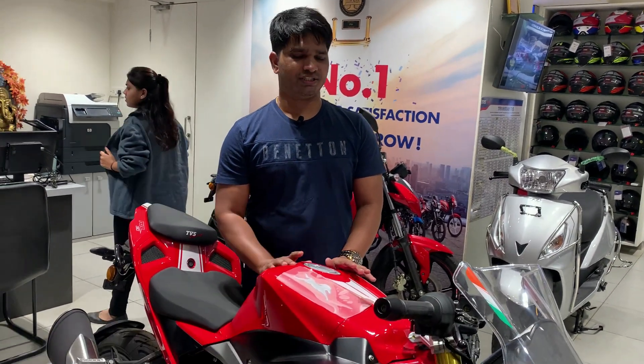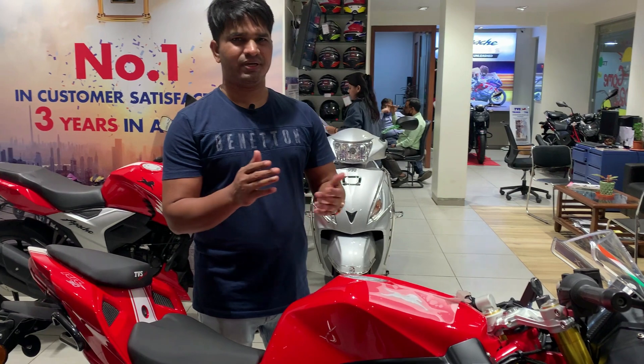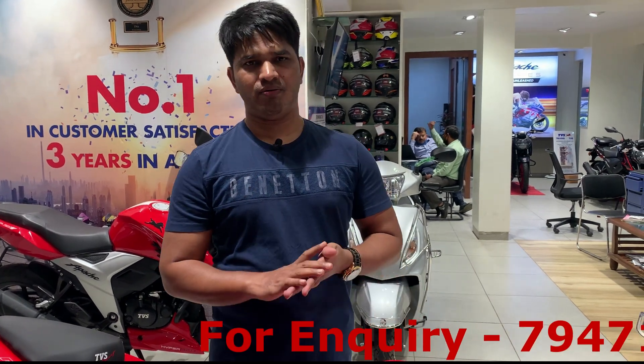The bike is available in two colors: racing red, which you can see here, and a black and grey combination. Fuel tank capacity is 12 liters, and the mileage is about 28-35 km/l depending on the ride mode. The top speed is 174 km/h. The on-road price including insurance, parking cover, and helmet is around 3,000,000. A contact number will be displayed for inquiries. I hope I have covered all the information — if anything was missed, I will cover it in the next video. Thank you, bye bye!